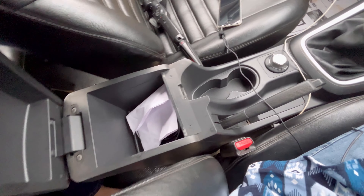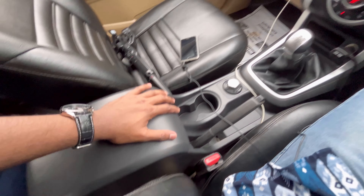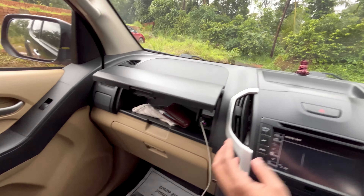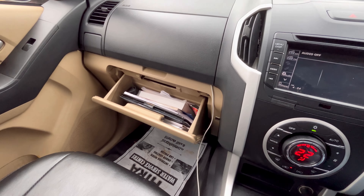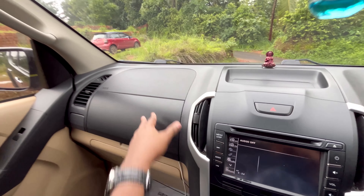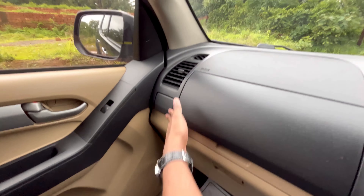We have capacity on the door panel. Also, a quick storage space when entering the cabin. There is a cup holder here and a handle here.